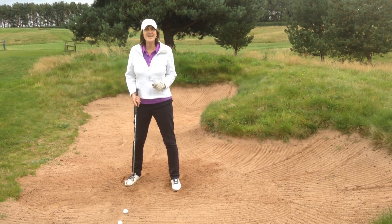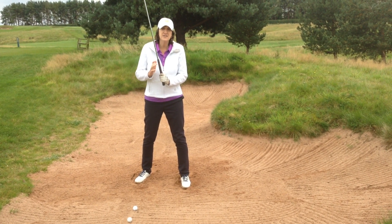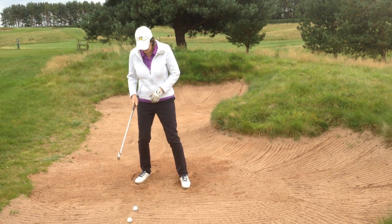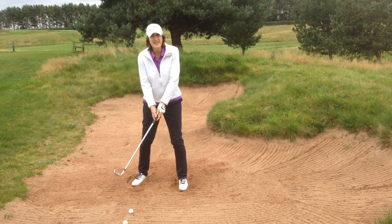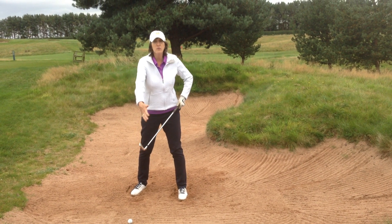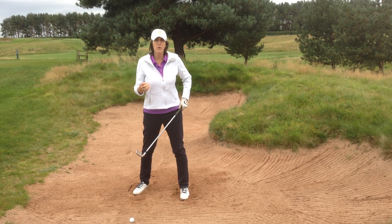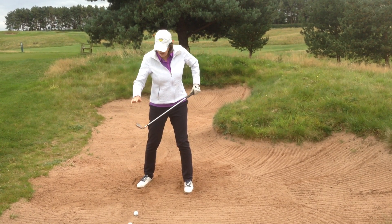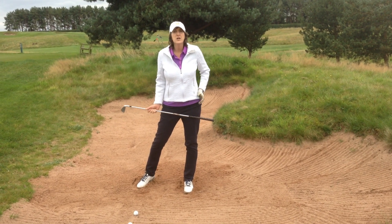I normally swing about 85% of my power. But the absolute key is something that is impossible for you to see in a person's golf swing. The last thing I do before I draw the club back is very slightly tense my forearms. That shortens the radius by a minuscule amount and it helps you get the golf ball a little bit thin. And thin is good — as long as you have enough loft to clear the lip. So let's give it a go.